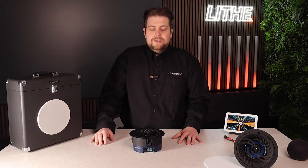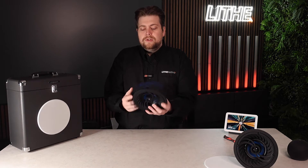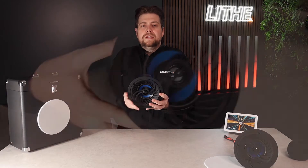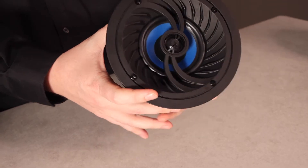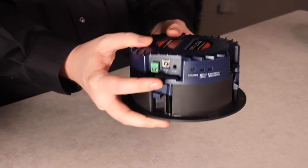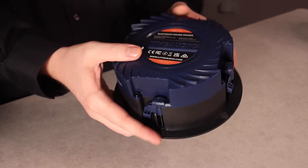Now we're going to jump into the features of this speaker. In terms of its design, as you can see, it has a 4-inch cone. The speaker is IP44 rated, meaning it can be installed in a bathroom. The speaker is also completely closed back, which improves the sound quality. All the components are used to make it sound as best as possible.